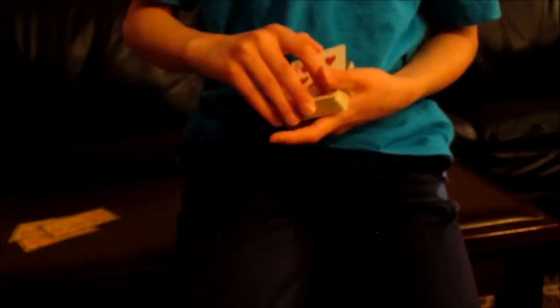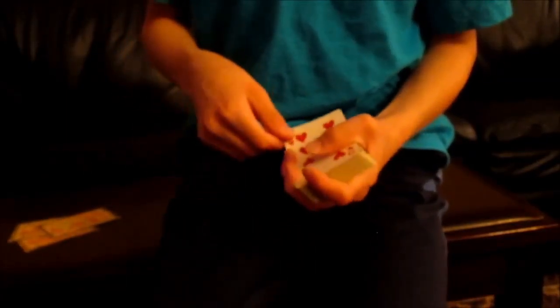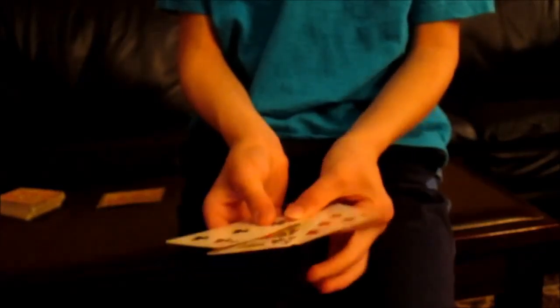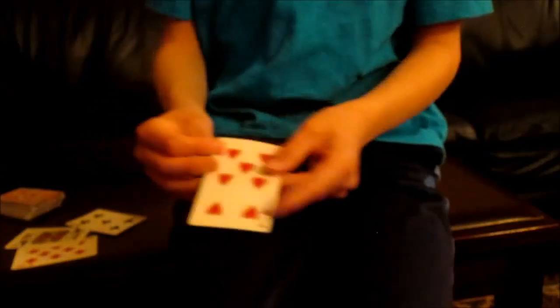I still — the nine of hearts — that's not it. No, no, no — I know that is. This is your card: the nine of hearts. Watch. Did you see your card in this pile at all? Yeah, you did. Well, it's gone. I told you — that's your card.